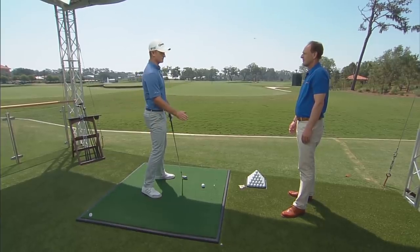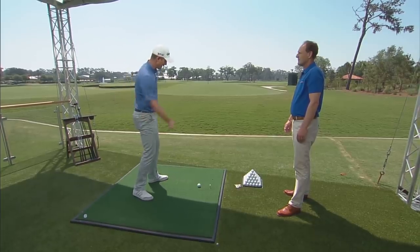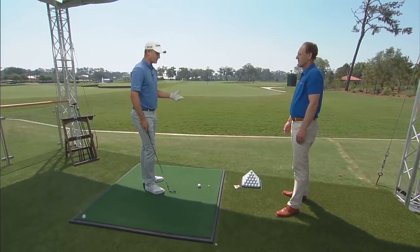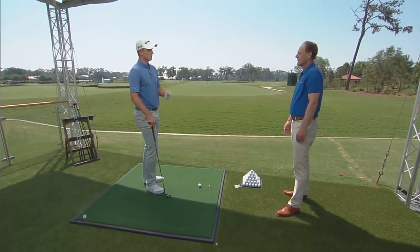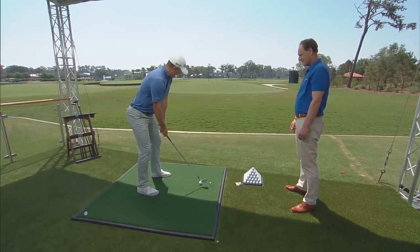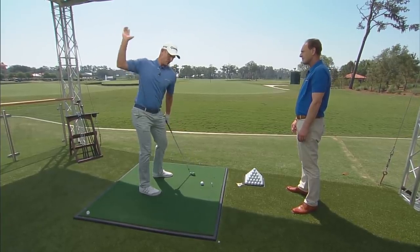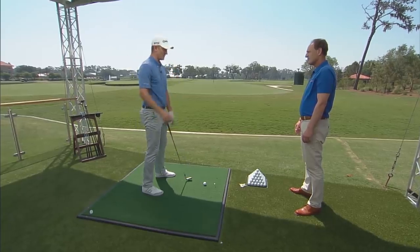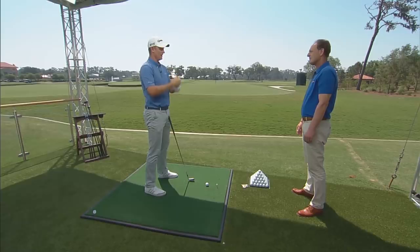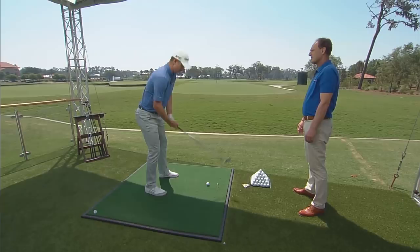The more you put the ball back, the easier it is to hit it in-to-out because the club's coming in from that angle. If I want to hit a fade I'll put the ball up in my stance — I have more time for the club to swing left. For a standard shot my default is to make sure I'm not too far back. My backswing — I use the word 'develop.' I let the backswing develop; that's my key for rhythm. I'm really working into my right side but doing it smoothly and slowly, like developing tension in a coil.